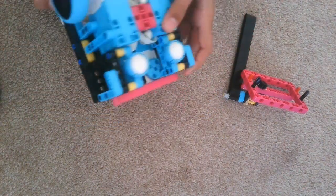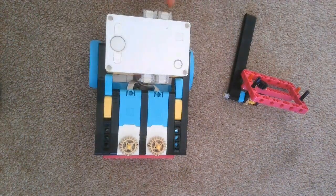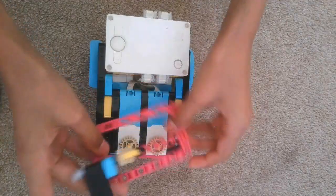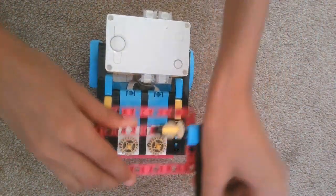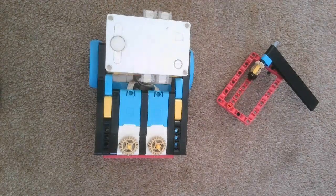It also has two castors for improved stability, and this is powered by the SPIKE Prime base and expansion kit, set numbers 45678 and 45680. The attachment can go slip on, slip off like this. Let's dive into the building instructions.